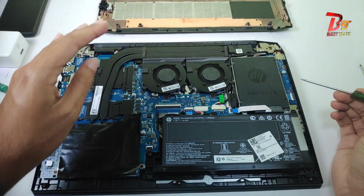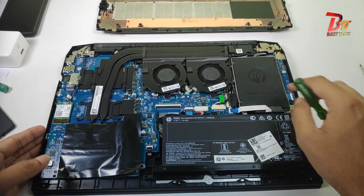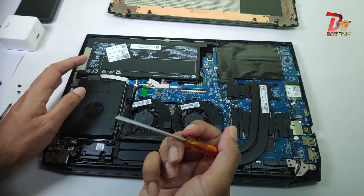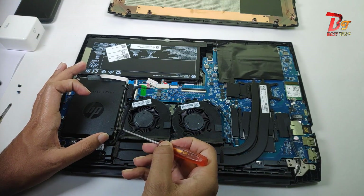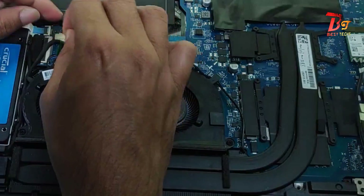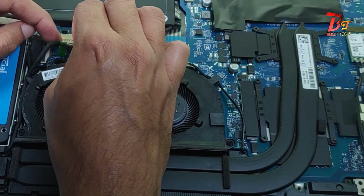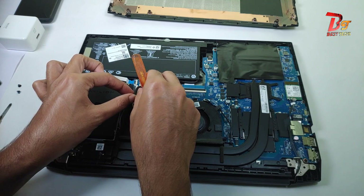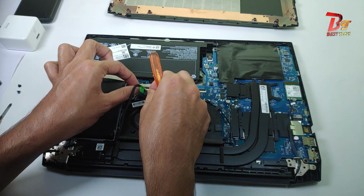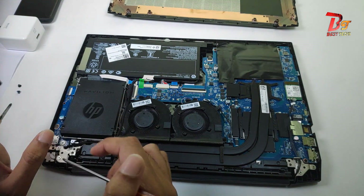To add a hard drive or a SATA SSD, we need to remove these four screws. Adding the hard drive or SATA SSD is the most difficult part, because we need to remove this screw, and to remove that screw we have to remove this cable and unlock it from the motherboard. When you are doing so, make sure you are doing it gently.